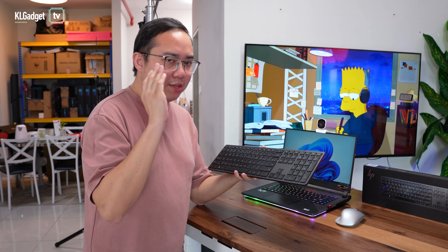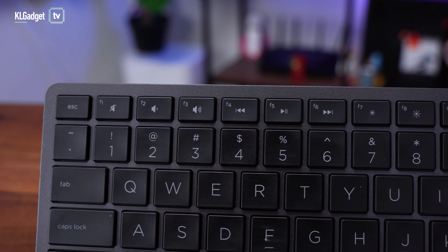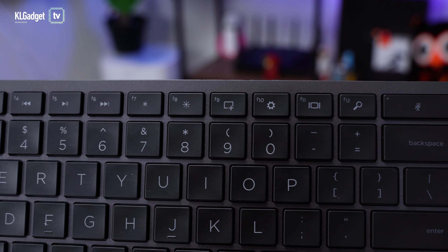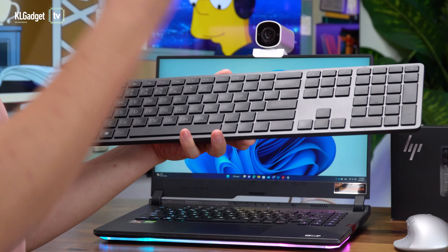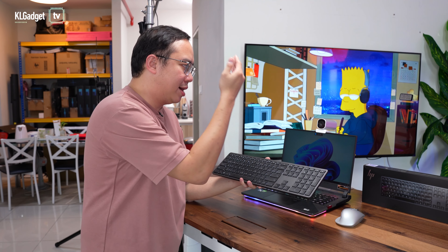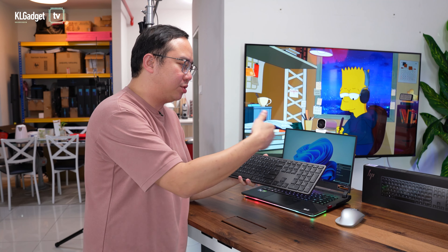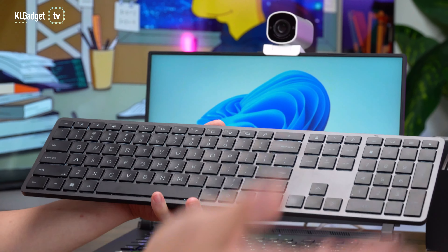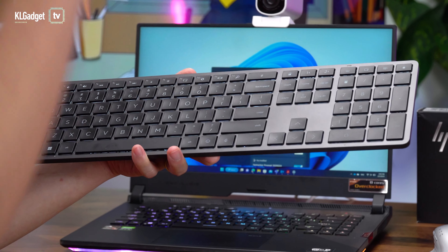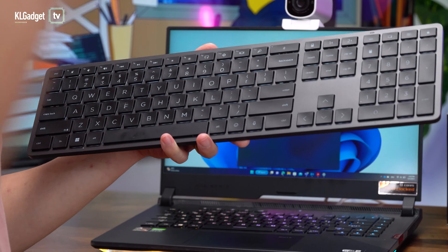My favorite thing about this keyboard is definitely its function buttons. Starting with the function row on the top, they actually look very similar to HP's laptop function keys, but you can use it on any other laptops because all functions work as intended. My favorite feature is this screenshot button on F9 — as you can see it goes into screenshot mode already. You can also switch between multiple displays by pressing F11, which gives you the Windows project function to duplicate or extend your desktop. You have a dedicated search button, and even a dedicated mute switch that mutes your microphone when you're in a Microsoft Teams or Zoom meeting.